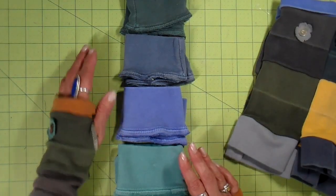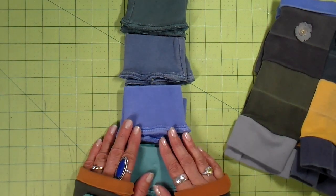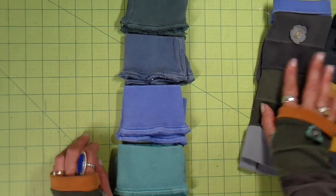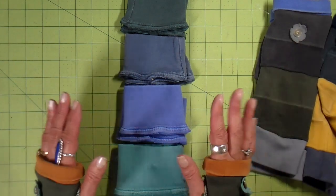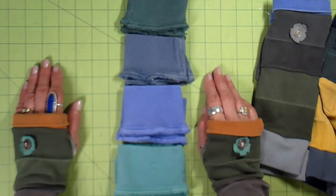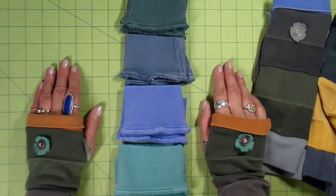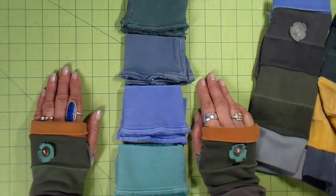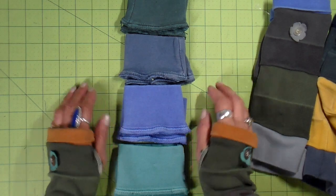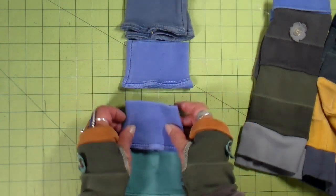These are the four different cuffs I've chosen to work with today. If you don't have cuffs, you can also use the bottom bands off of sweatshirts or upcycled sweaters. I like the look of different colored stripes, so you can do different colored sweaters, but you don't have to — they can all be the same color. When choosing which cuffs to work with, the middle two I want to be the same size.